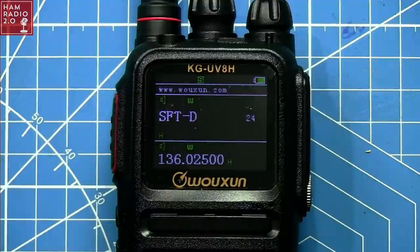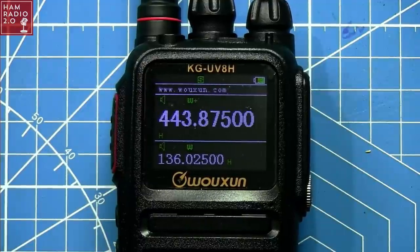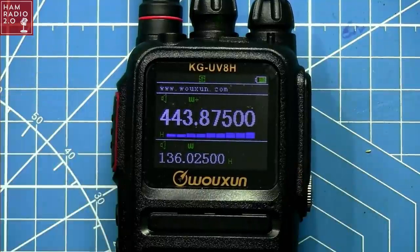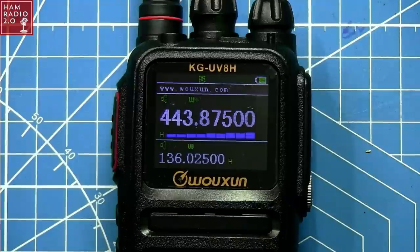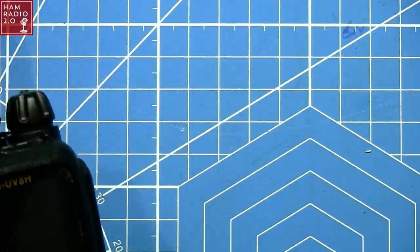Setting the offset direction to positive and exiting. There's a local repeater here in Grapevine that always does a good job. Keying up: 'KC5HWB testing a new radio.' — 'KC5HWB, KD5UK Yellow' — hey, there we go! Coming through loud on that station.